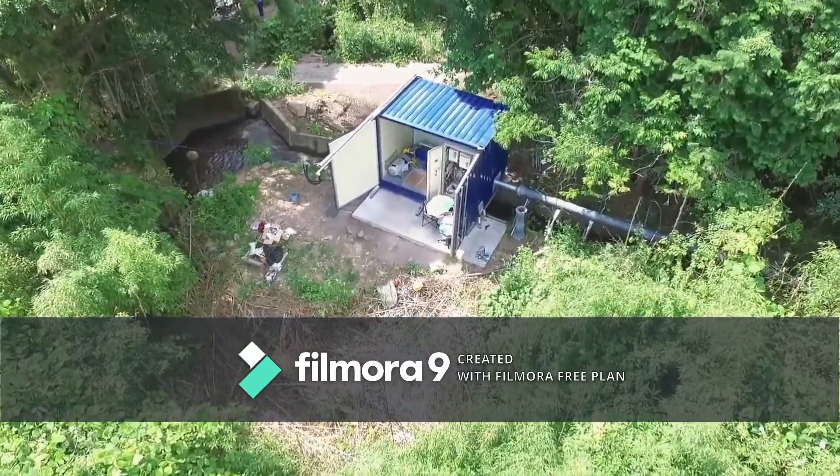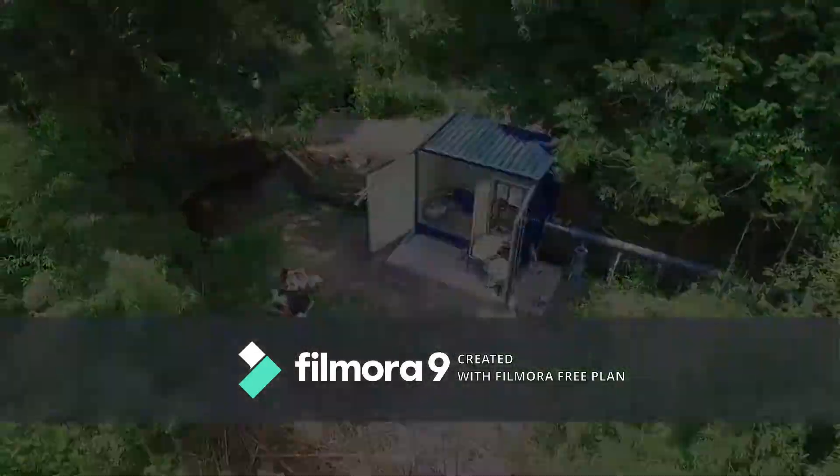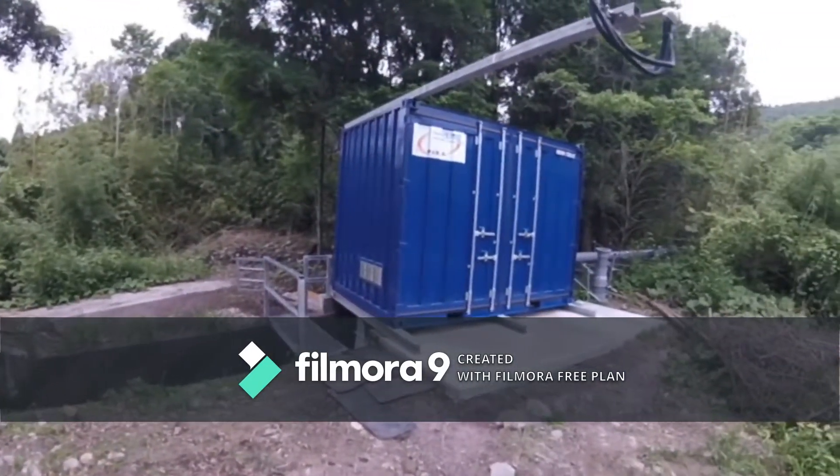The plant has been installed over an existing canal. The powerhouse has simply put a 3H beam on the canal. On the back side of the powerhouse,